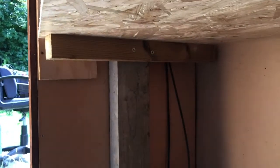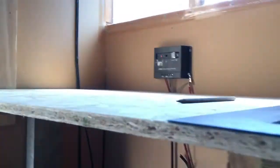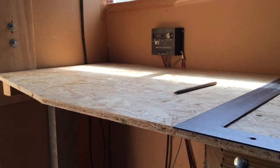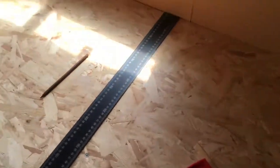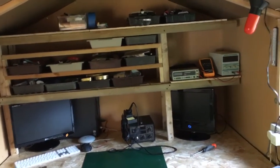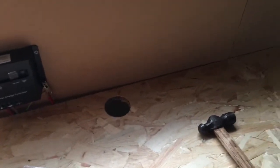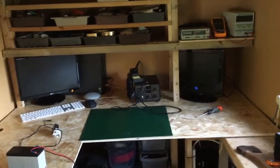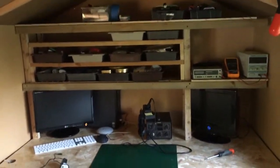Got it all screwed down now. Just put a single leg on that side there, and I'll put another piece of timber across to strengthen it. It's only for the 3D printer to sit there — I think I'll be putting it there anyway — so that'll be plenty strong enough. I've extended that shelf along the back, so I've got a bit more space for stuff. I've routed all the wires down the back and cut five holes in total so I can put wires down through there, which makes it a bit tidier.